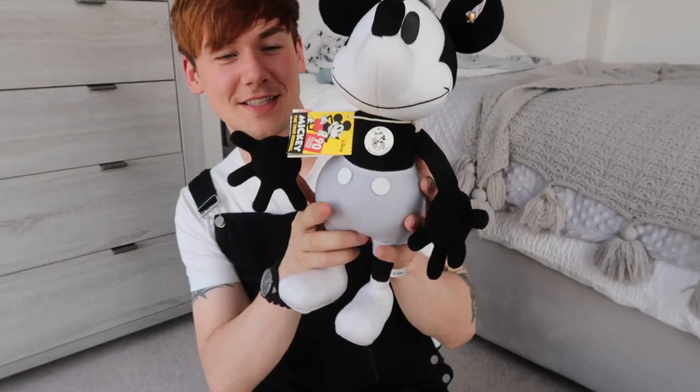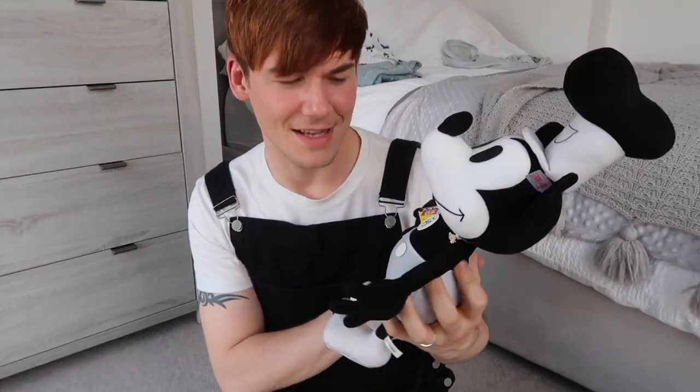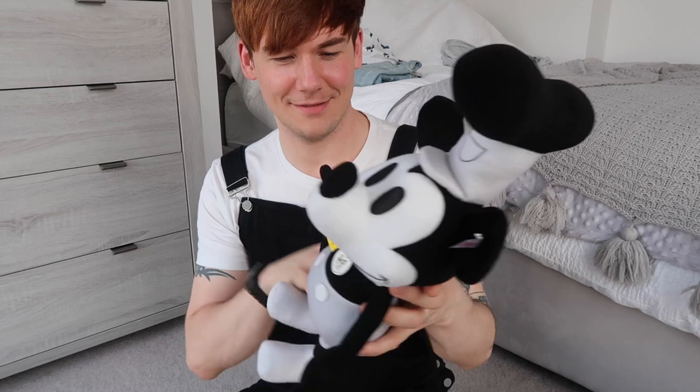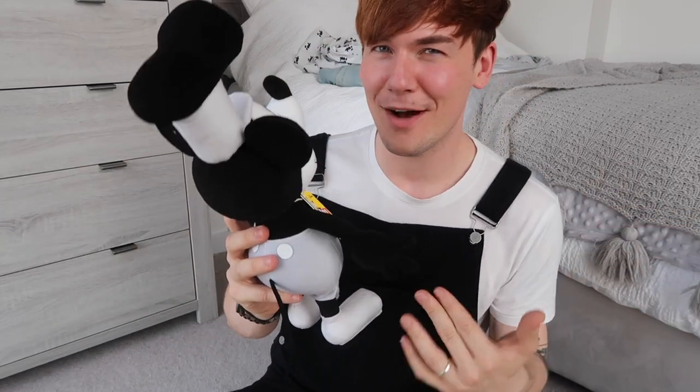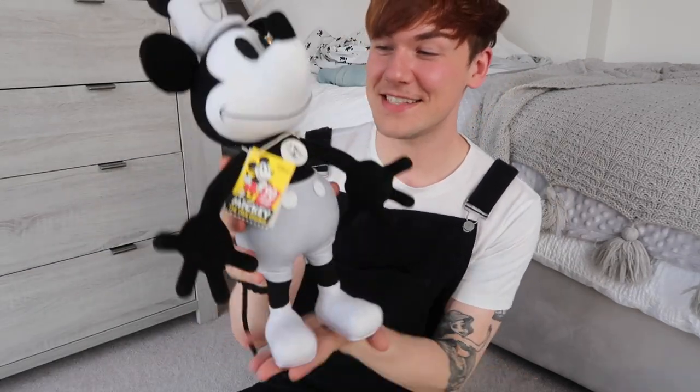This Steamboat Willie plush doesn't have any joints, so he's not bendable or poseable — very firm, which is very normal for Steiff. My mum used to have a Steiff bear that had a little motor in it, so when you tilted it, it would growl. As the years went by she had it for a long time and it stopped growling properly — it was just a sort of odd sound. Interesting, but anyway — this is Steamboat Willie!